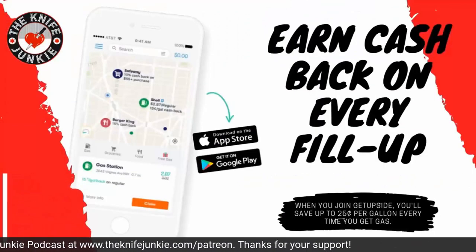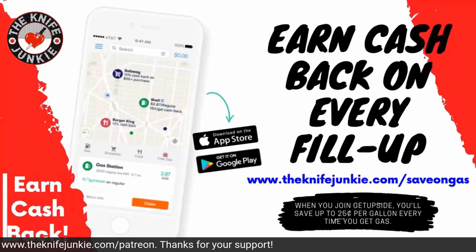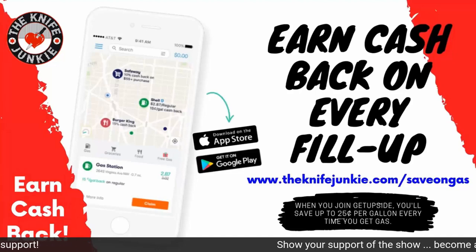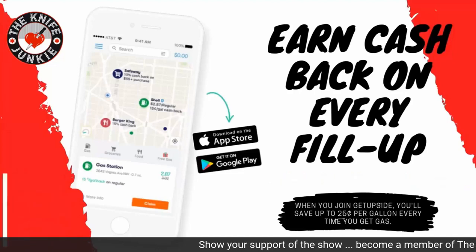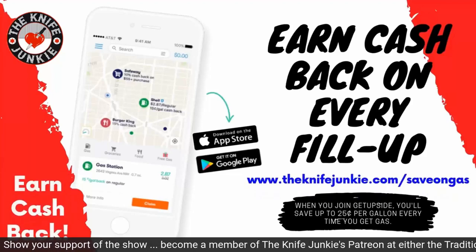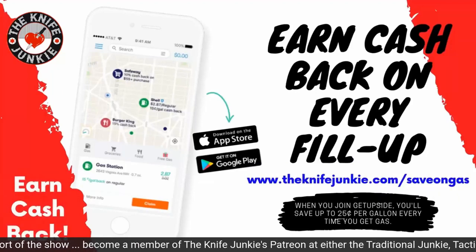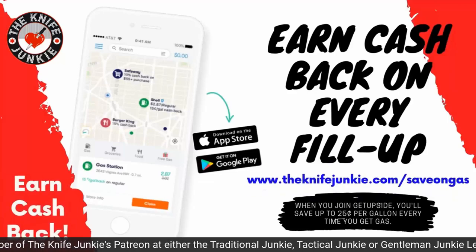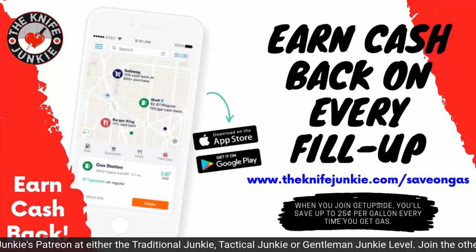The GetUpside app is your way to get cash back on your gas purchases. Put it on your smartphone, search your area for savings, claim your discount, fill up your tank, and take a picture of the receipt. That's it — you've got cash back. Visit theknifejunkie.com/save-on-gas to get the app and start saving.